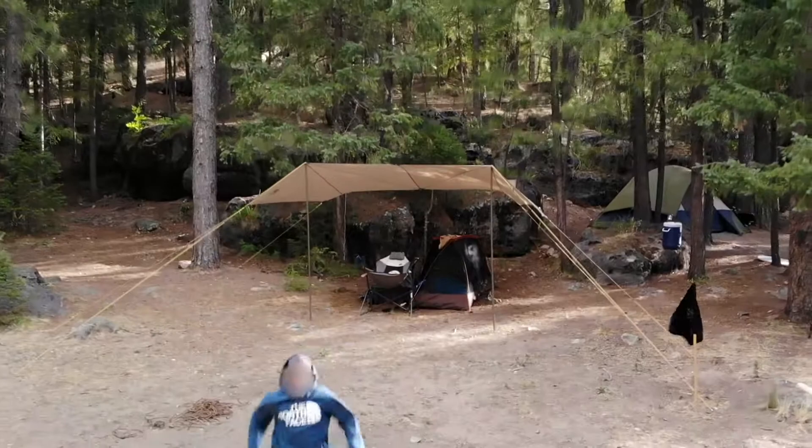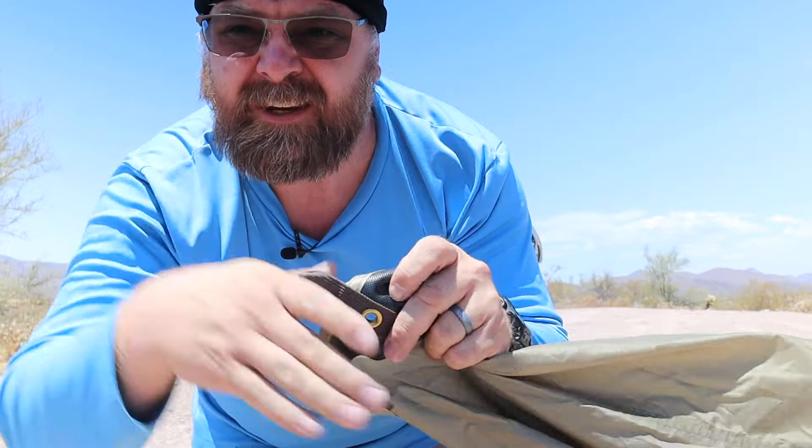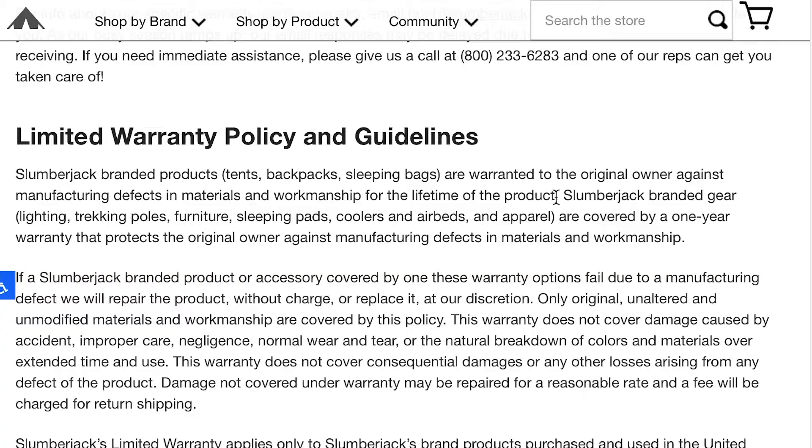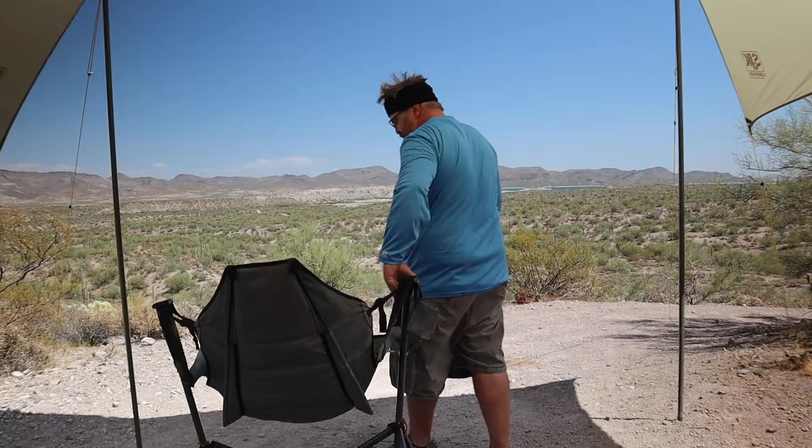Beyond that versatility, the build quality of the tarp more than exceeds what I expected at this price point. After a couple of months of use, my tarp doesn't show much in the way of wear, and the tarp features plenty of reinforcement in high stress and contact areas. It's also backed by Slumberjack's lifetime warranty, meaning you can buy with confidence.